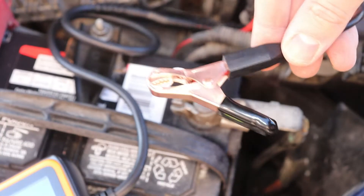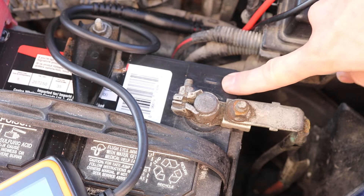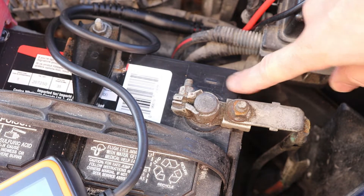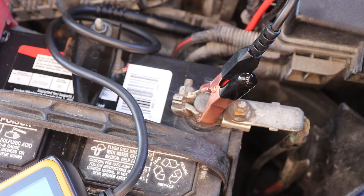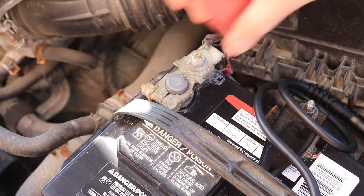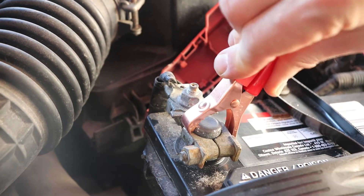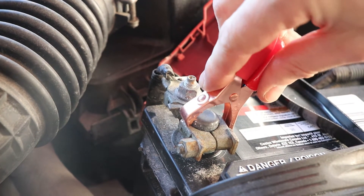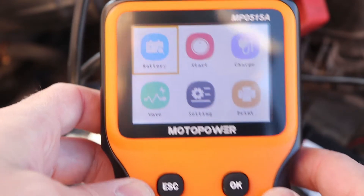And now we're ready for testing. To hook up the testing tool, connect the black clamp to the negative battery post, which is marked with a minus sign. Rock the clamp side to side to get a good connection. Now lift the cap from the positive side and connect the red clamp.